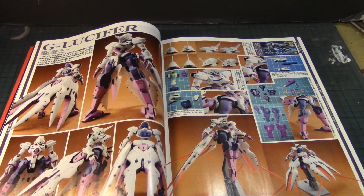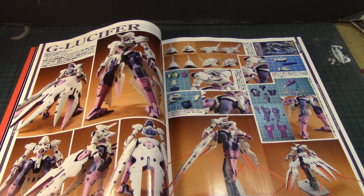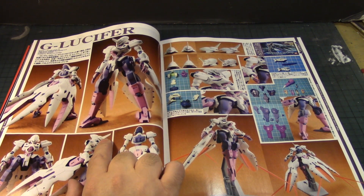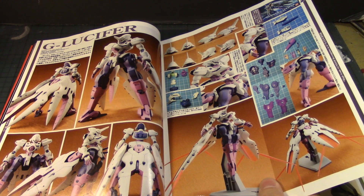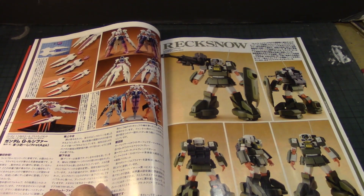The G-Lucifer is another one I'm keen on getting. It has an interesting backpack thing with what looks like beam sabers or beam effects acting as a back-skirt type weapon. I like the helmet with the mono-eye — it almost has that Broken Blade head look to it. The color tone of purple and white is pretty nice.